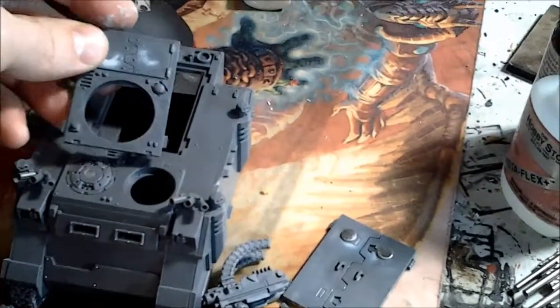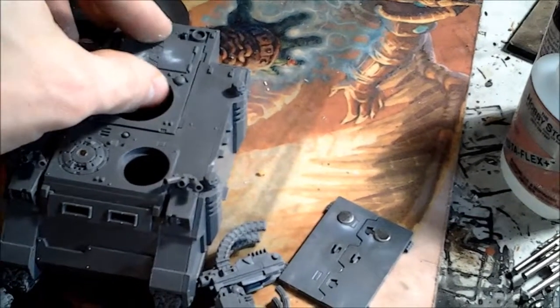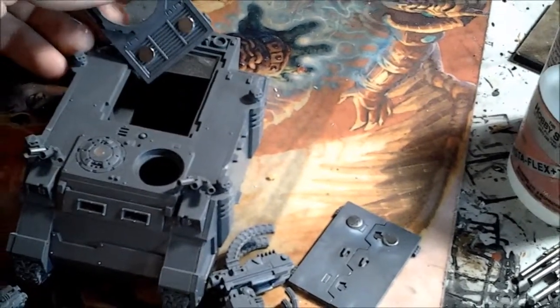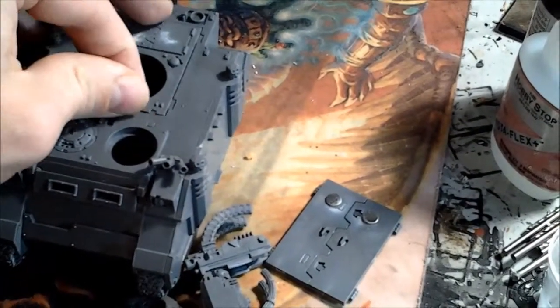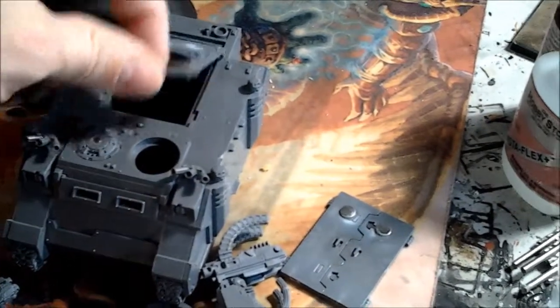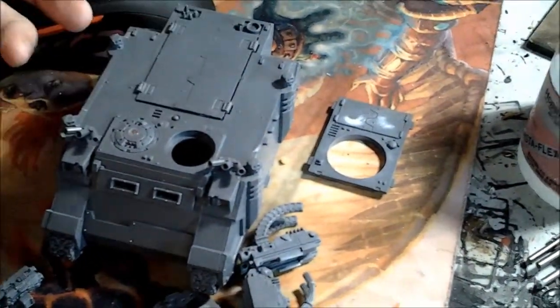The big one here is the combination Razorback or Rhino. Just a couple of big flat magnets there with your plate on the back, and it just really magnetizes in this top mount real easy. So you can have that — that's the big one obviously.